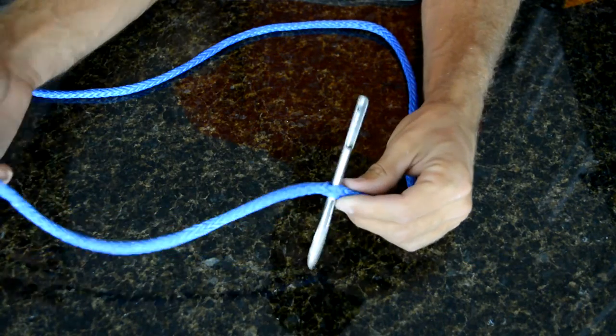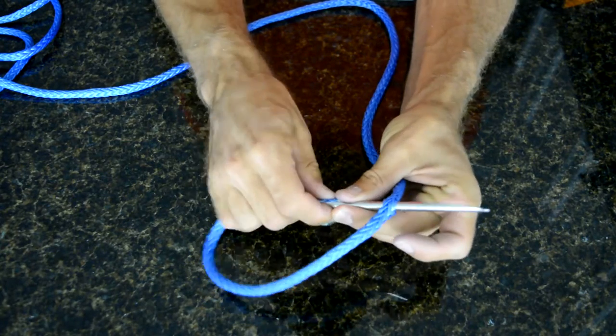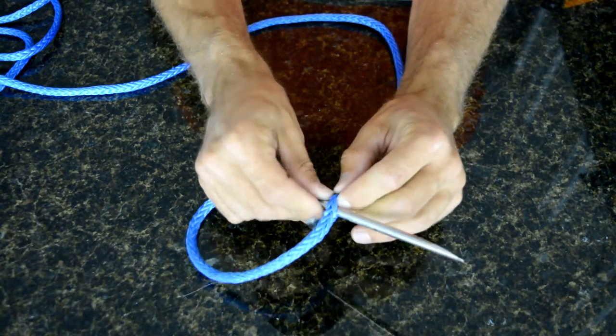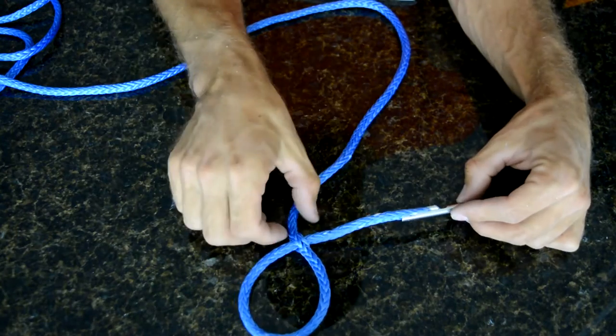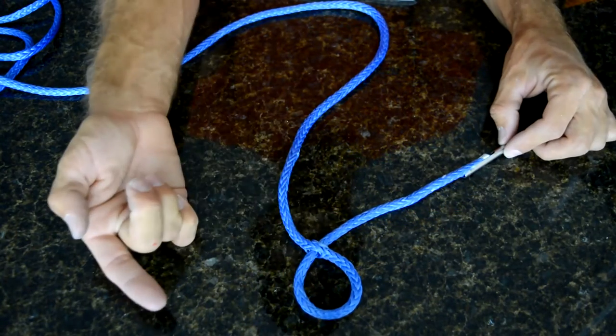Option one is to use the Selmafid to pull the Amsteel through itself. There's a little hook on the inside which keeps the Amsteel placed where it's supposed to, and you can pull it through with six strands on both sides, creating an eye.